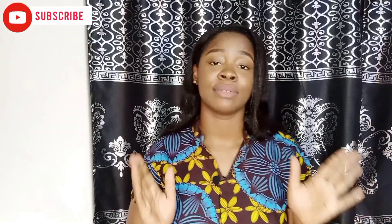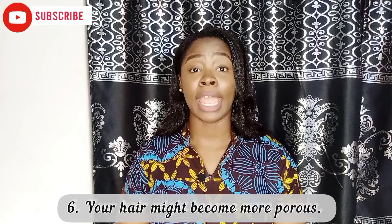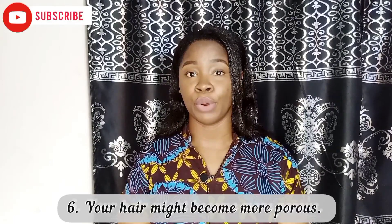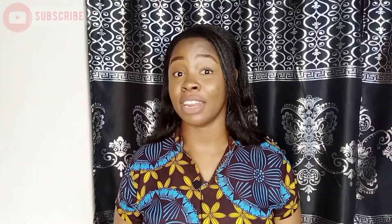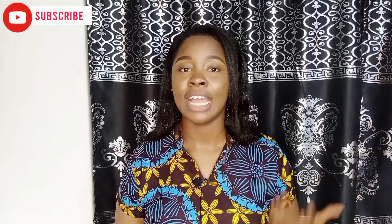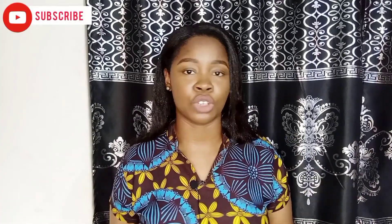Number six is that your hair porosity might change — your hair might become more porous. If you had low porosity natural hair before you apply the relaxer, the relaxer, because it's a chemical, might make your hair more porous than it used to be. I just think you should have that in mind.